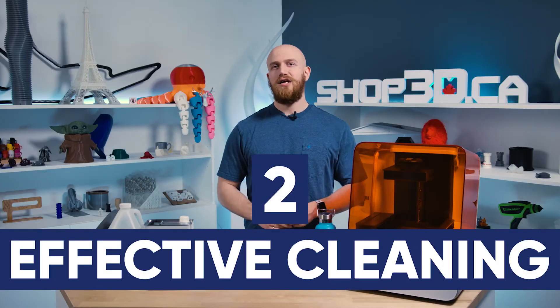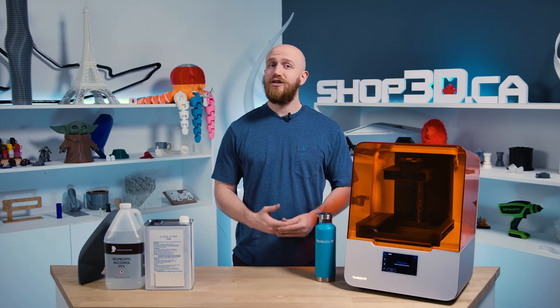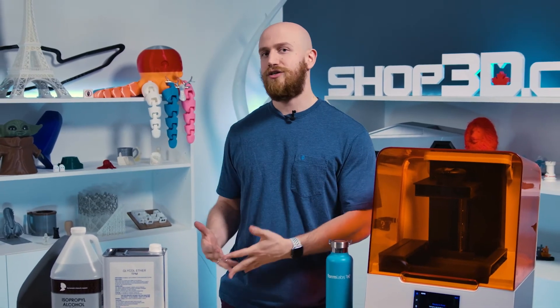Reason two: effective cleaning. TPM cleans effectively at higher resin concentrations compared to IPA. This means that as TPM dissolves liquid resin during the wash, it can continue to clean parts effectively while IPA would have to be replaced for the same resin concentration. Simply put, TPM can wash around three times as many parts as IPA before needing to be replaced.